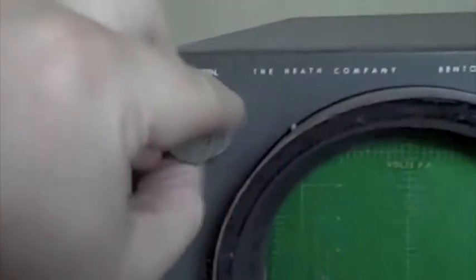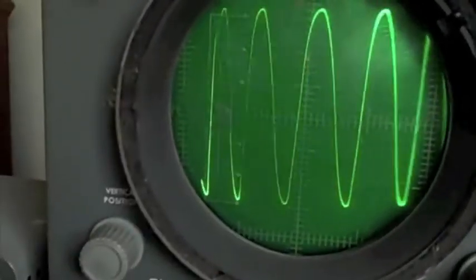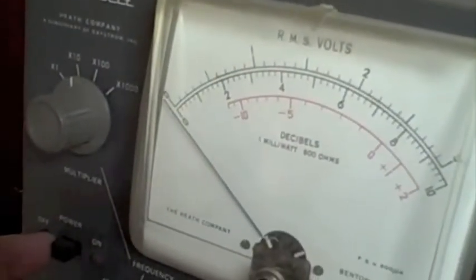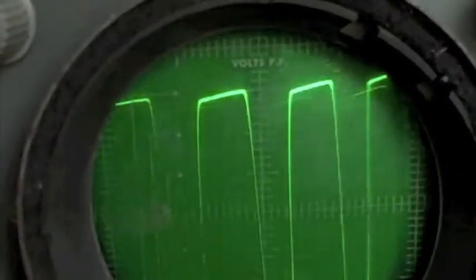I'm going to turn these on. First I'm going to turn on the oscilloscope. I set it so that it'll — just a second, it's warming up. I set it so it'll do this, so that way it can generate waves and other stuff like that. Now that we have the wave generator going, let's turn on the audio generator. And as you can see, the wave changed from this to this.